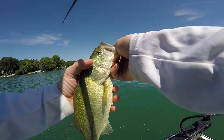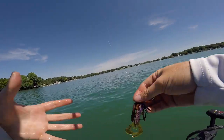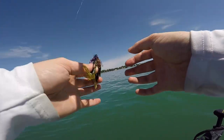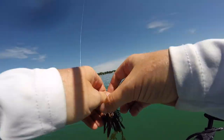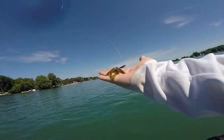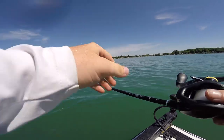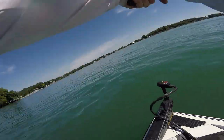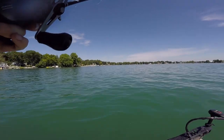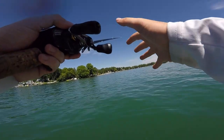We're throwing this finesse jig because as you can see we're fishing super crystal clear water — houses everywhere, super pressured lake. So many people come out and fish this lake, so they've seen dozens and dozens of jigs. What we're basically doing here is downsizing, throwing something a little bit smaller that they may not have seen frequently, especially when you're fishing in like 20 to 25 feet of water. Usually people are throwing big baits, big crank baits, big worms, big jigs. And we're throwing this little thing down there. That's the kind of result you get — a giant 12-inch bass. But you can definitely catch big bass doing this. We might link into a few good ones today.